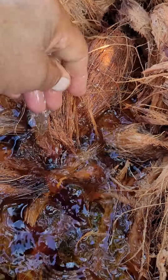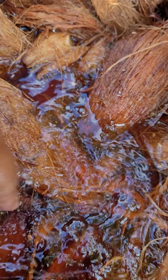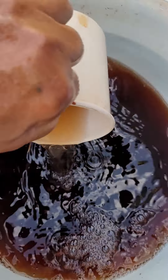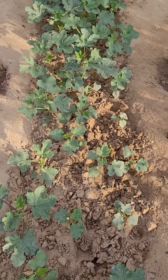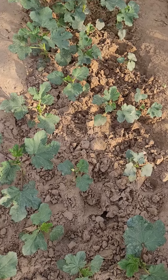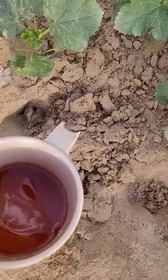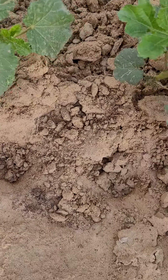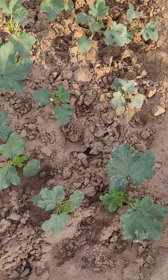After two days soaking this coconut fiber in water, the color has changed — you can see here. Now this is the old bed, my first bed of okra plants. I'll give this water to them little by little, like this.